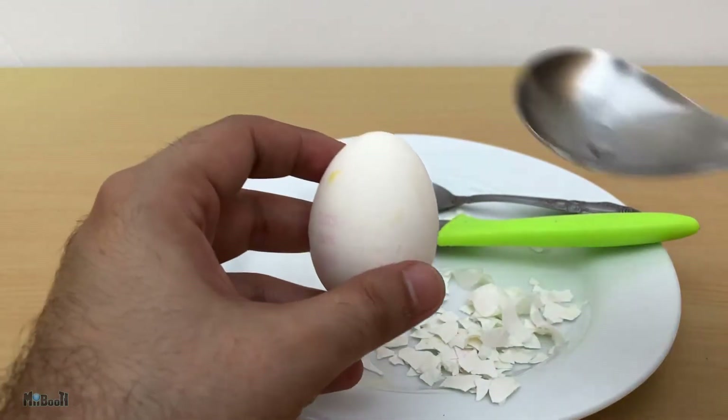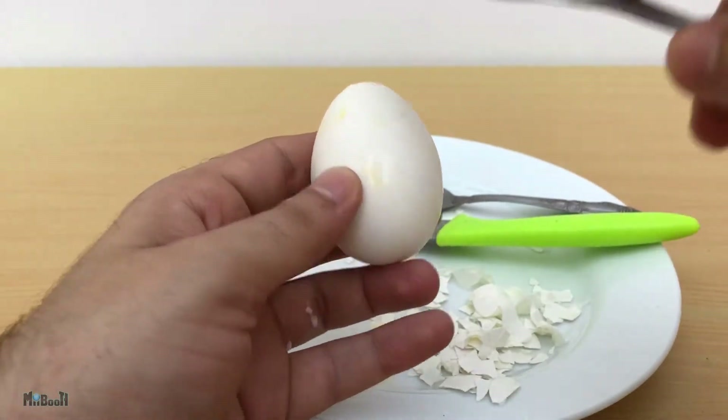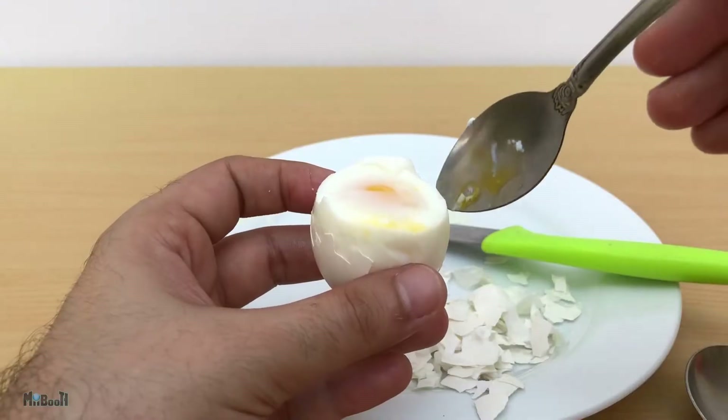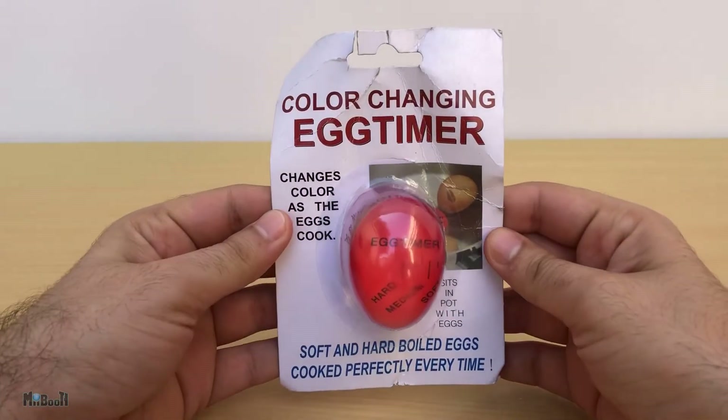Hey guys, welcome back. Eggs are something everyone loves — well, almost everyone — and luckily they are one of the easiest things to cook. But surprisingly, boiling them to perfection can be really tricky. Getting the center soft or medium isn't as easy as you might think, and that is where this weird-looking gadget comes to the rescue.